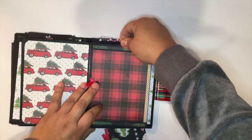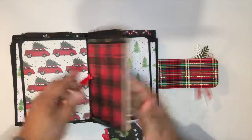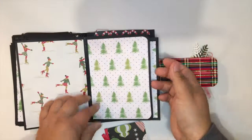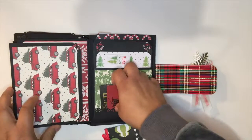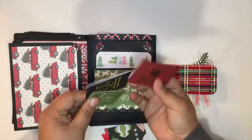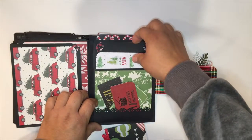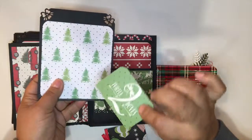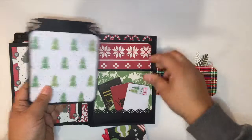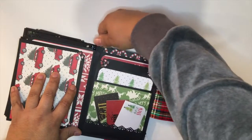It's a very versatile album. You can decorate it however you like, any theme — this one is Christmas but it can be others of course. At the end, there are small cards for annotations in this pocket, another card, more space for notes. Let me set this aside — there's a card here below and another card up here.